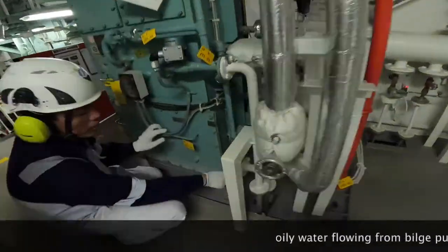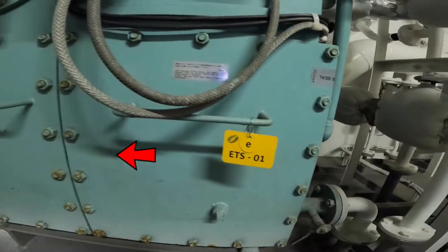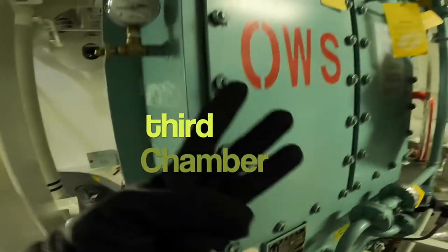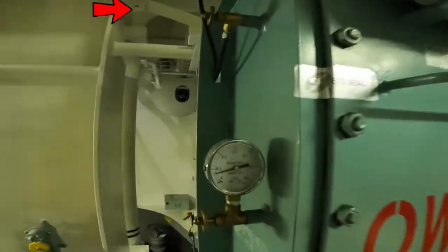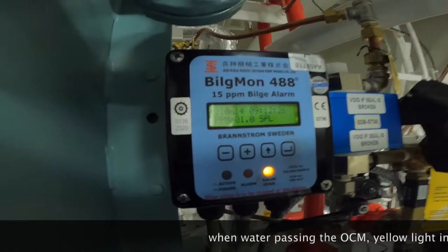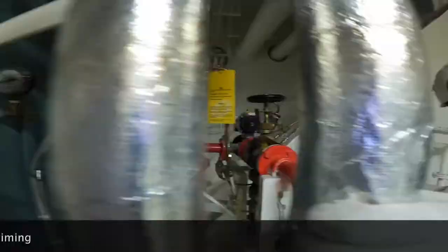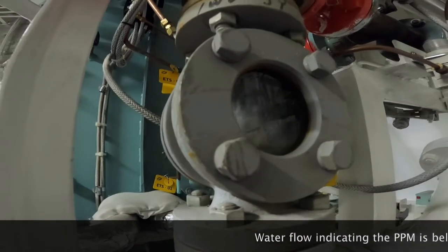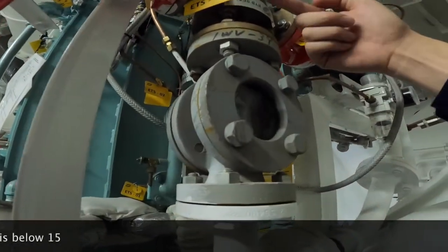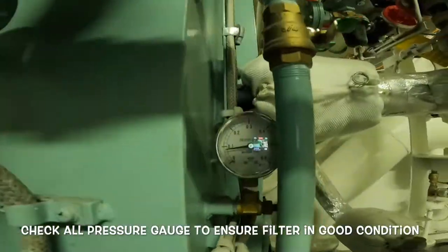Oily water flows from the bilge pump to the OWS first chamber, then subsequently to the second chamber, then to the third chamber. When water passes the OCM, the yellow light indicator will light up and start recording the timing. Water flow indicates the ppm is below 15; otherwise the three-way valve will close the overboard discharge line. During operation, check all pressure gauges to make sure the filter is in good condition.